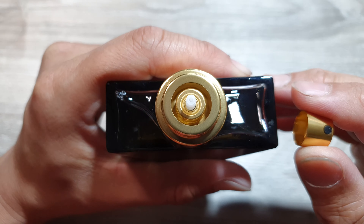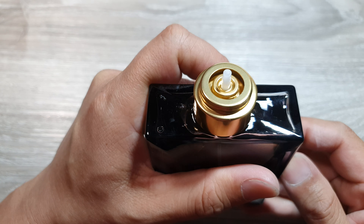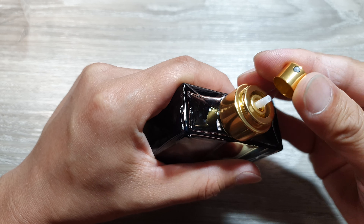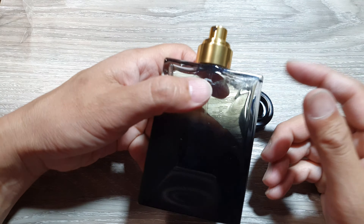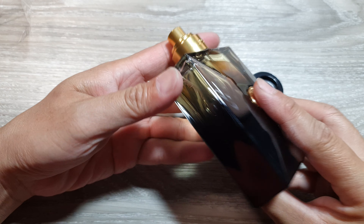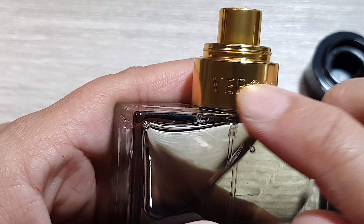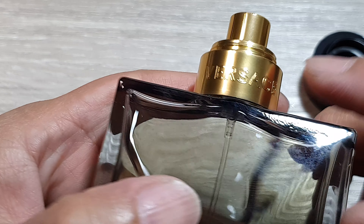Make sure it is a nicely made bottle. The bottle should be heavy and well made with precise details and a clear, high-quality label. Even on the neck itself, you want to check the writing and make sure everything is nice and clear.